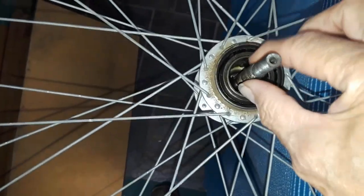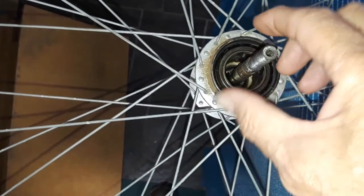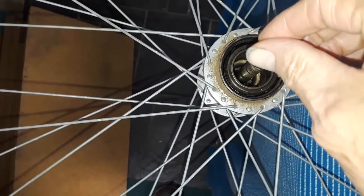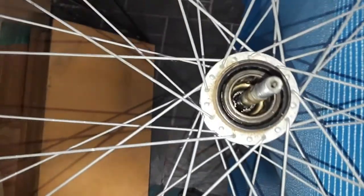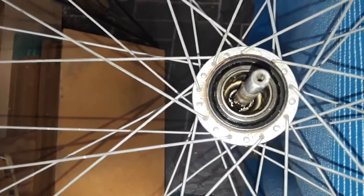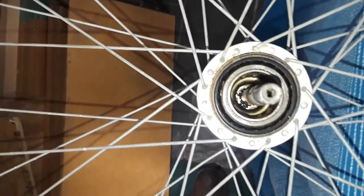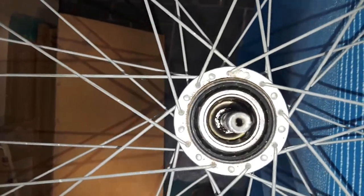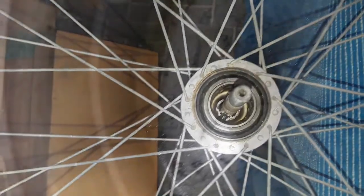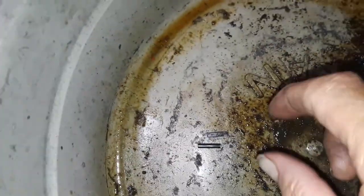I watched a few YouTube videos that actually put me to sleep, but this hub is so complex and you need a special tool to remove the innards. There's a bunch of gears in there, so I'm just going to squirt this thing out, get the old grease, junk oil, and dirt out of there, re-lube it, and put it back together. But from this point I'm in big trouble.